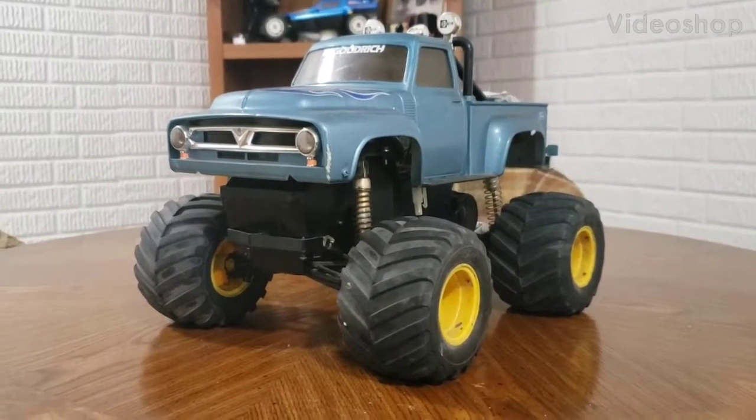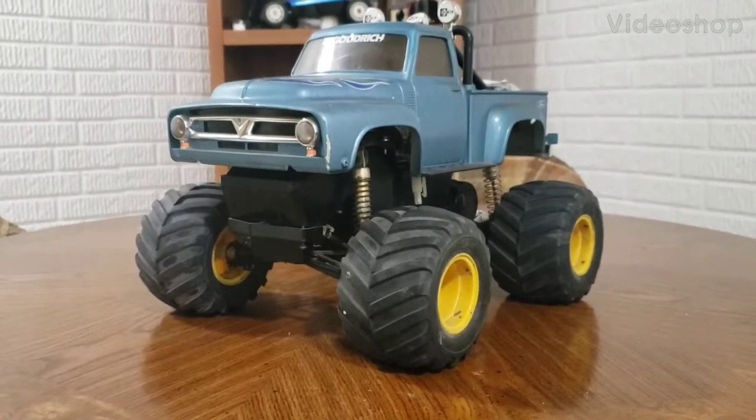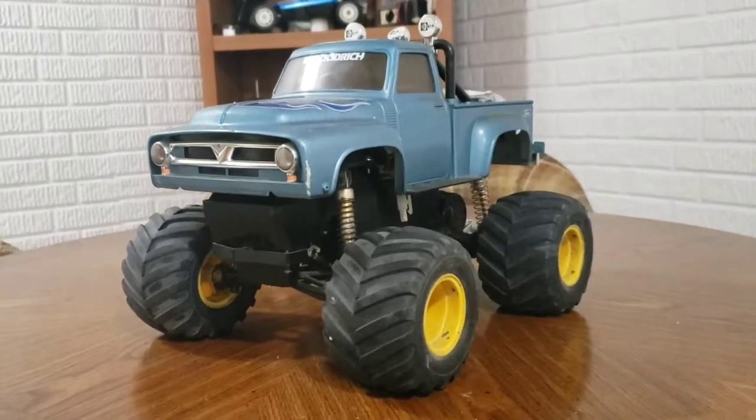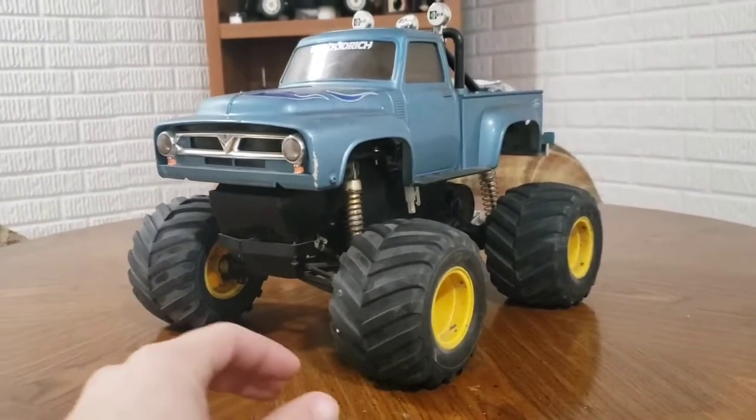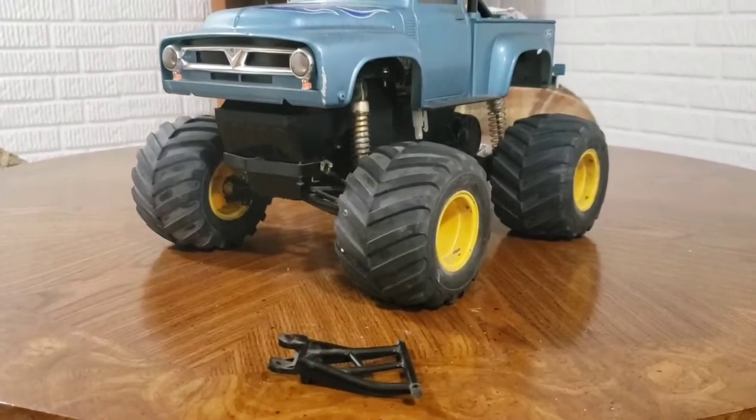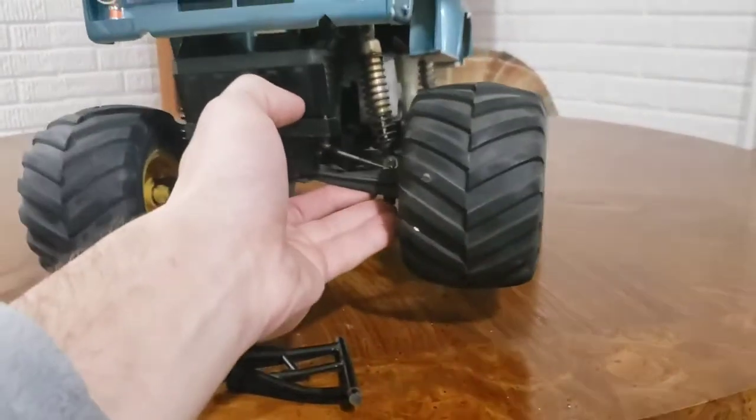A quick project I picked up for about $60 a while ago. The whole idea was just to make a simple mod for having independent suspension on the front of one of these instead of the swingarm.